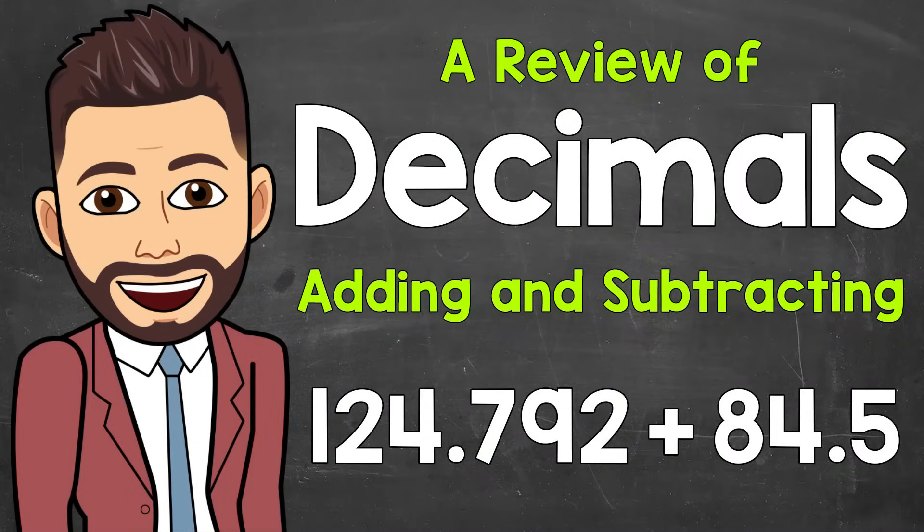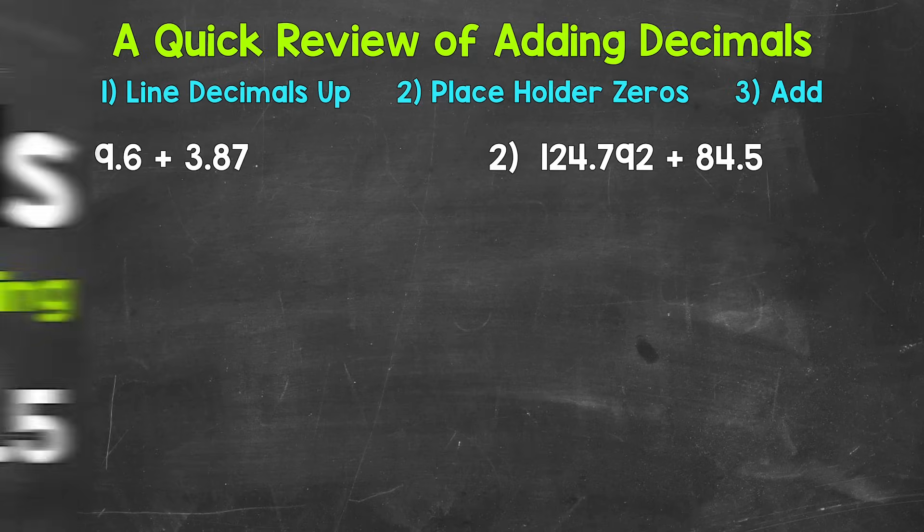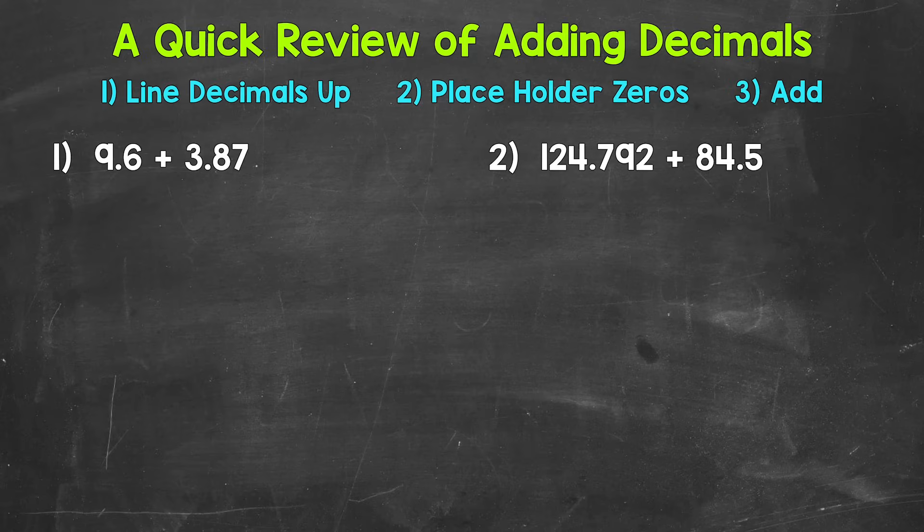Welcome to Math with Mr. J. In this video, I'm going to go through a quick review of adding and subtracting decimals. This should be helpful for anyone looking for a quick refresher — whether you're in middle school, high school, college, or continuing your education as an adult. No matter what class or goal you are working towards, here are some examples to help you out.